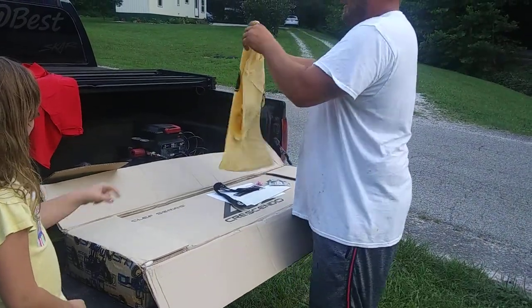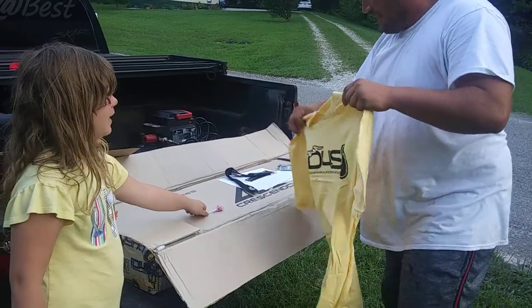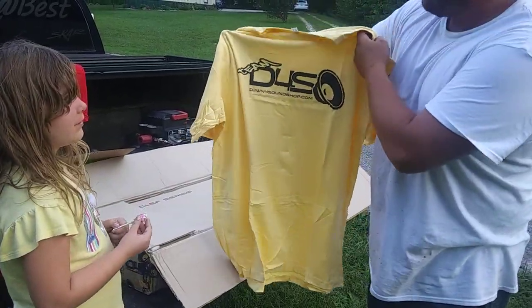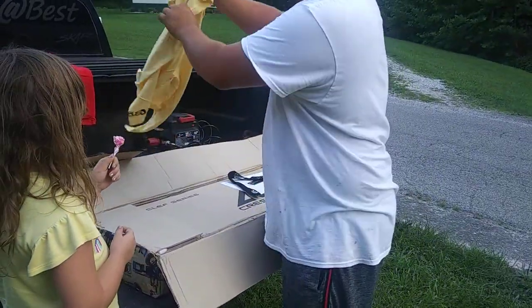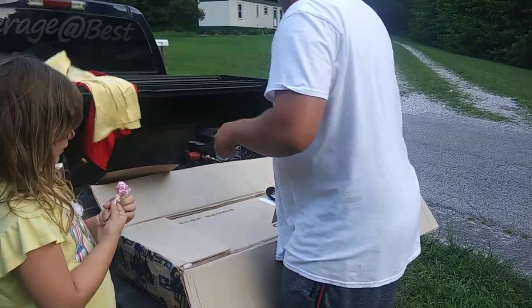Oh, God. Hey, a sucker! Sucker for the win? Couldn't pick much gayer of a color. I don't know. Hey, it's my favorite place.